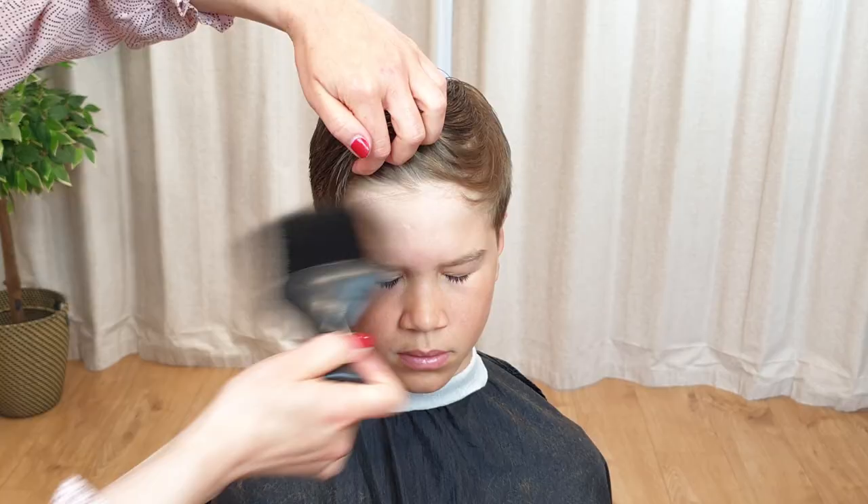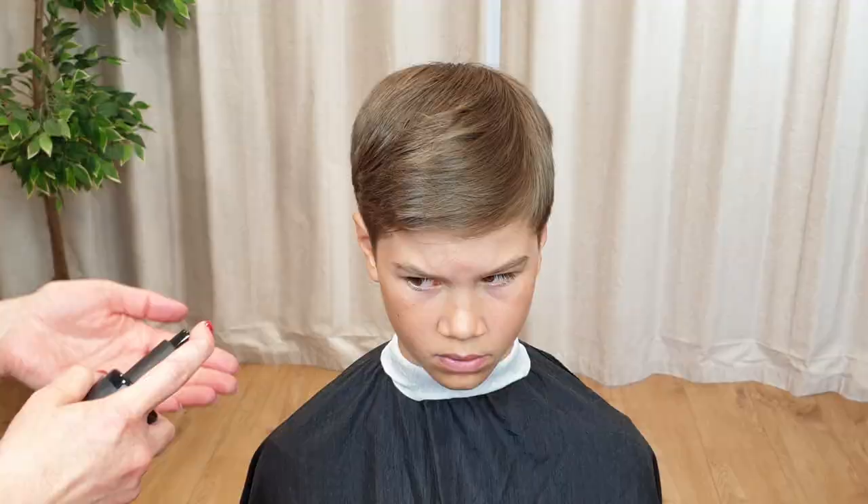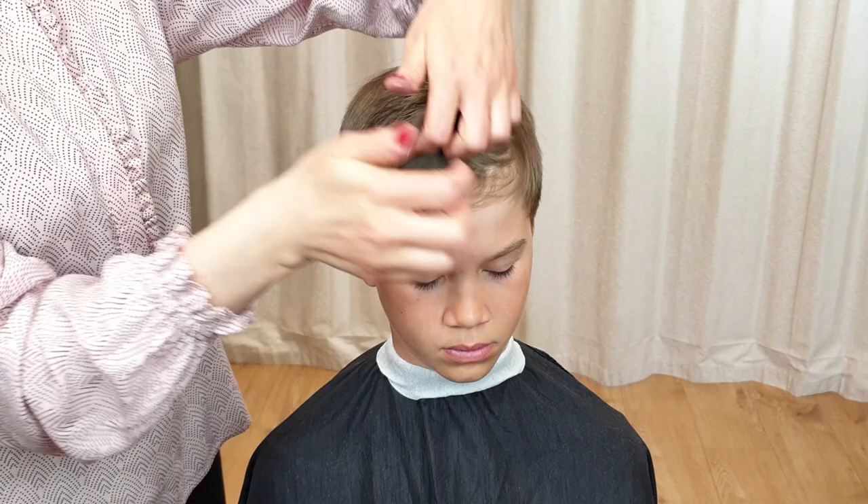Next, styling and finishing. Firstly, be sure to comb out all loose hair and trimmings. Dry the hair thoroughly with a hair dryer. If you don't have a hair dryer, use a towel. Finish the look by using your preferred hair styling product.